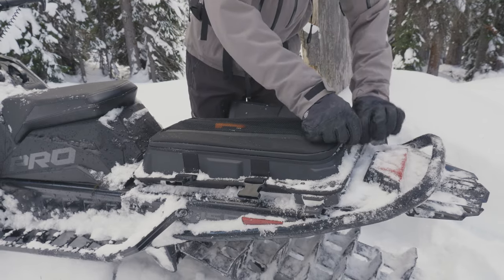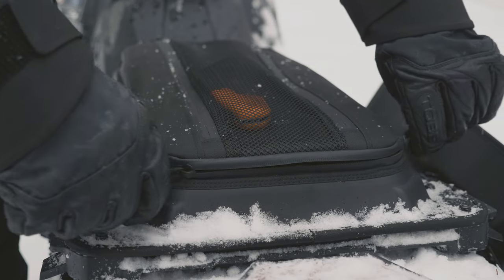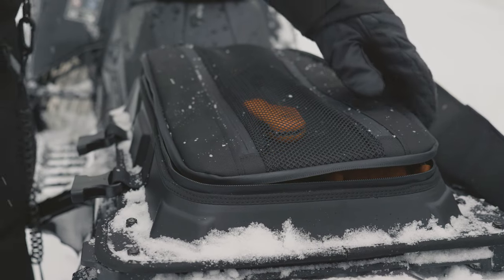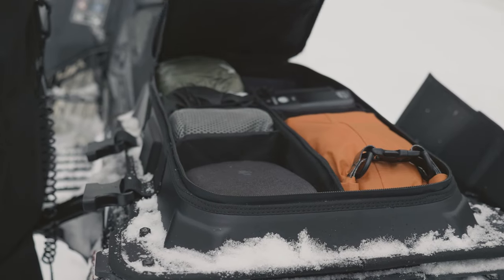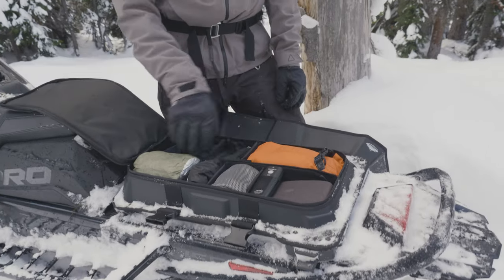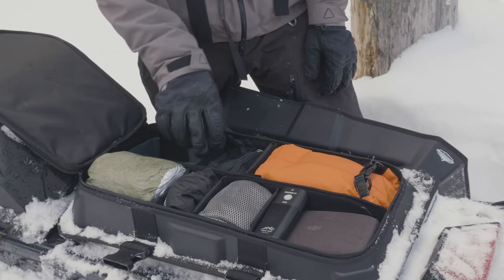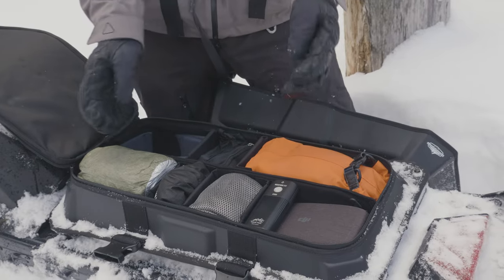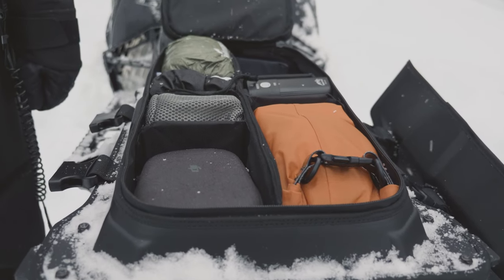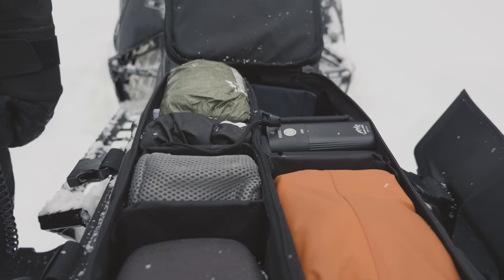Inside the zippered bag — which is water resistant — the flap opens fully up and it comes with a customizable tray inside. There are a number of little dividers with hook and loop on both sides that you can adjust however you want. This is really great because it prevents things in the compartments from bouncing around excessively when you're going up and down a whooped-out trail. You can compartmentalize everything the way you like it.